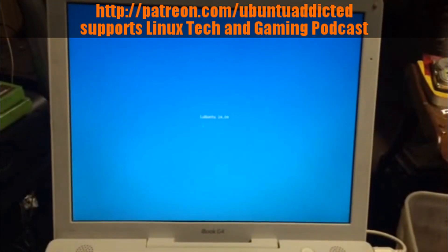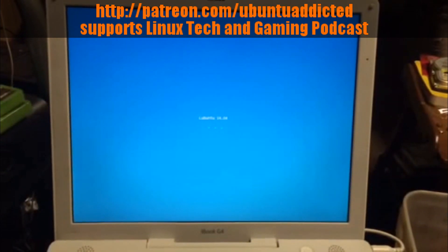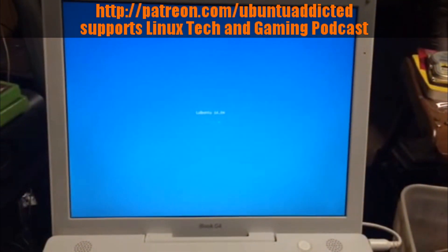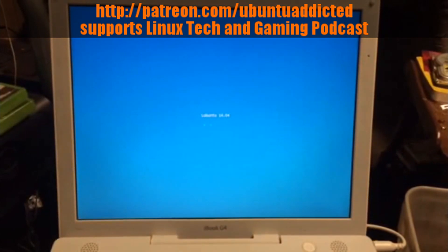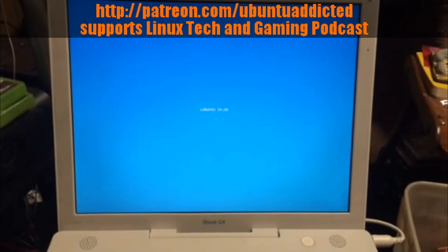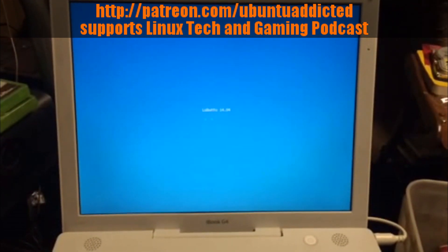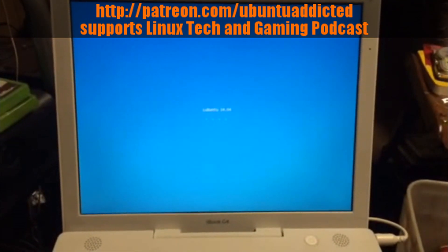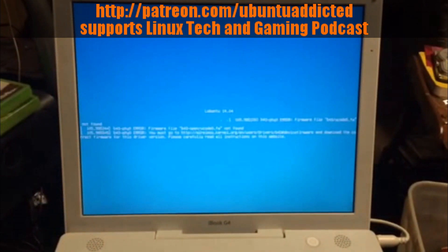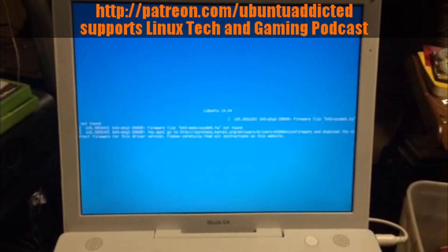The PowerPC image for Lubuntu 14.04 is available along with all the other images for Ubuntu 14.04. This is taking so long because this machine only has 512 MB of RAM and this is a live CD, so it has to load the live CD into memory and then boot it from there.